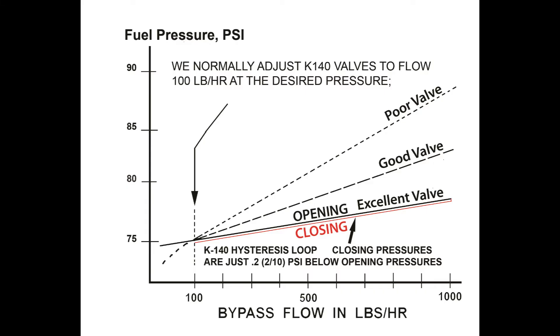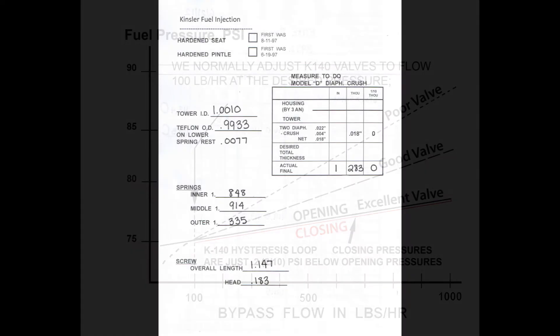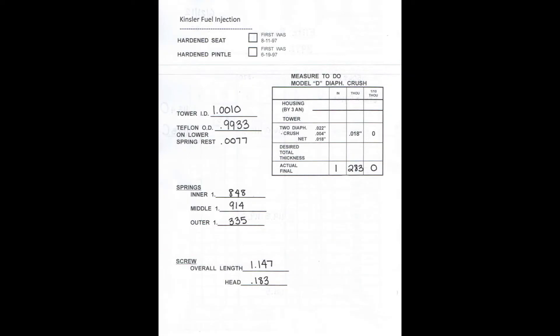The K140's opening and closing, or hysteresis loop, is the best of any valve of any type. This keeps the fuel mixture the same as the RPM increases and/or decreases. If a valve has poor hysteresis, the fuel mixture is never more than a compromise.